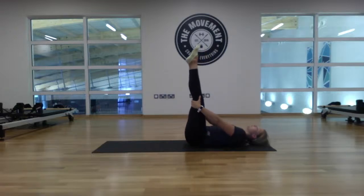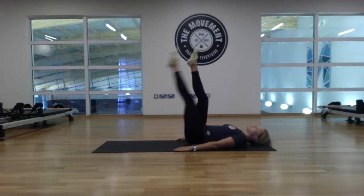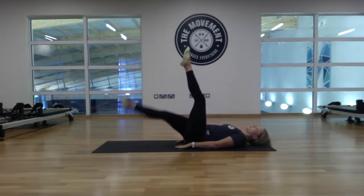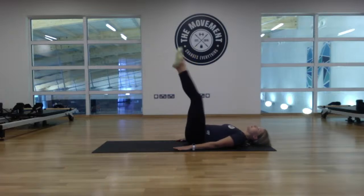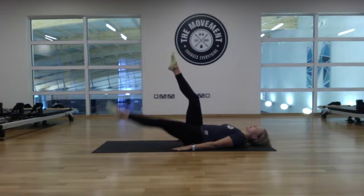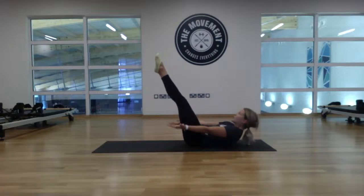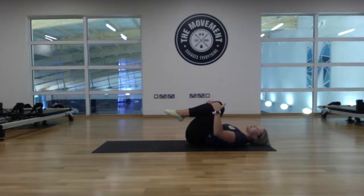Last round — lift the legs straight up, ready for twelve leg lowers: nice and slow, one, two, three, four, five, six, seven, eight, nine, ten, eleven — great. Lift the head and shoulders up, last 20-second hollow hold, off we go. Squeeze the feet together, shoulders relaxed. Last five, four, three, two, one. Hug the knees to the chest, little rock side to side.